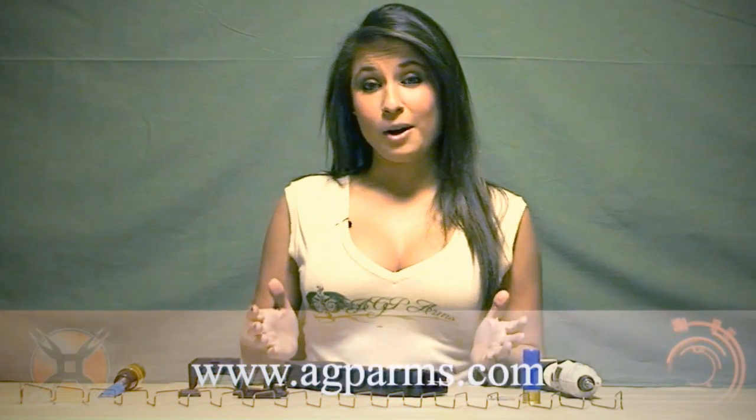Hi, I'm Reva with AGP Arms. Today I'm going to show you how to build and test our Saiga 12 magazines.